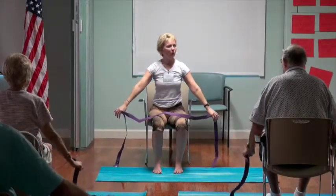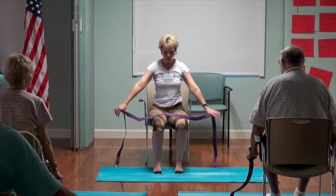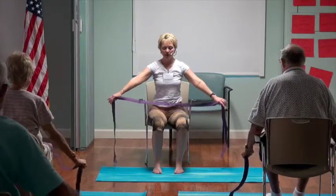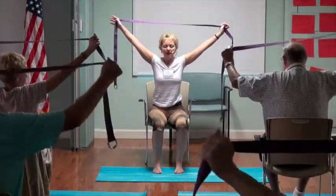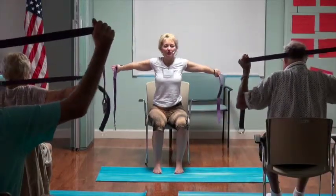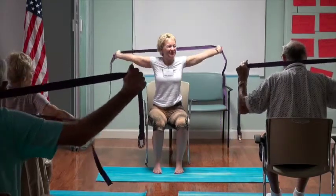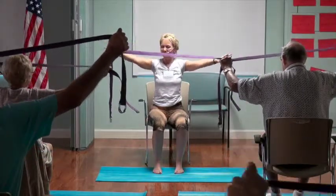Did anybody feel like they were holding their breath? Let's be conscious of our breath — let's step on our feet more. On a breath in, we're going to sweep our arms up. On a breath out, we'll see if we can extend the arms back with straight arms — sometimes the elbows bend, but we'll work on straight. Then on a breath in, we'll lift up, and on a breath out, we'll come forward.